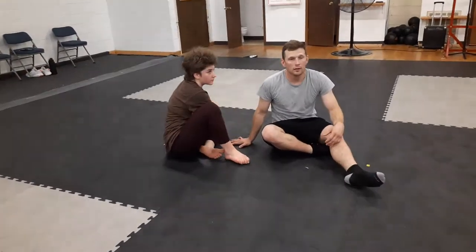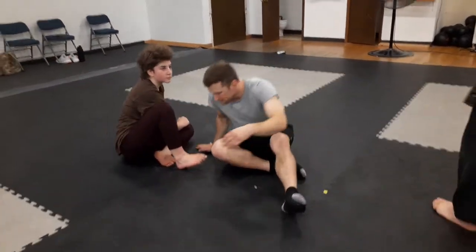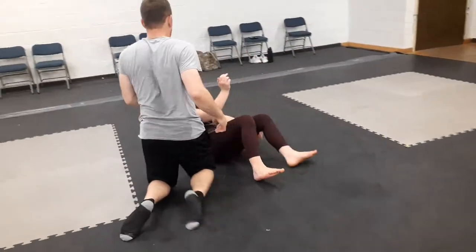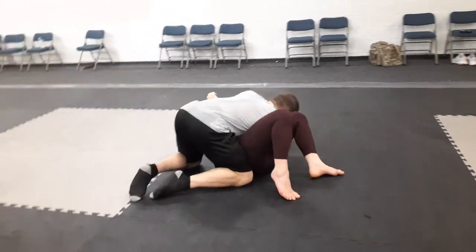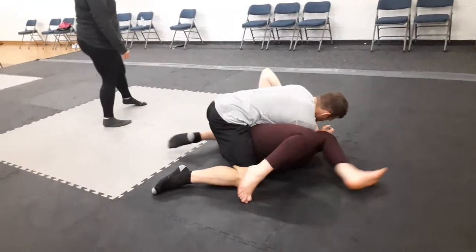You guys both getting it? Yeah. You're good? Come on. Do a few more times until it gets comfortable and level it just a little bit. Find your elbow out. Push your elbow out.